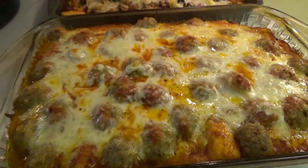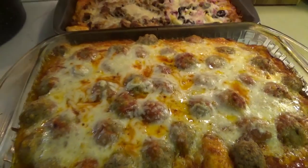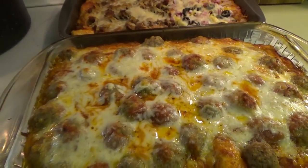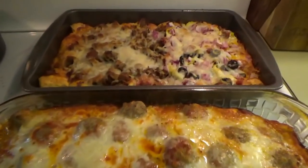All right, the meatball one is done! We're going to let it cool down a little bit. Let us know — which one do you think is going to win? Which one will be everybody's favorite: the meatball one or the Italian pizza one?